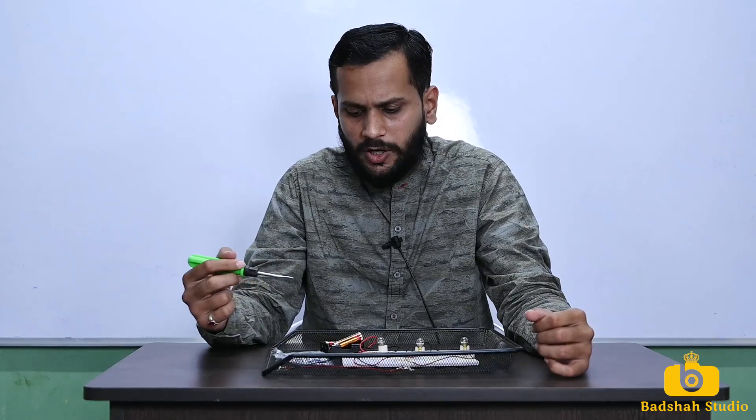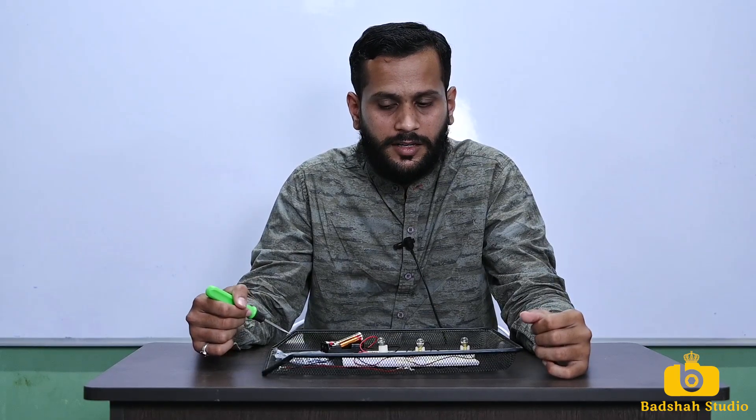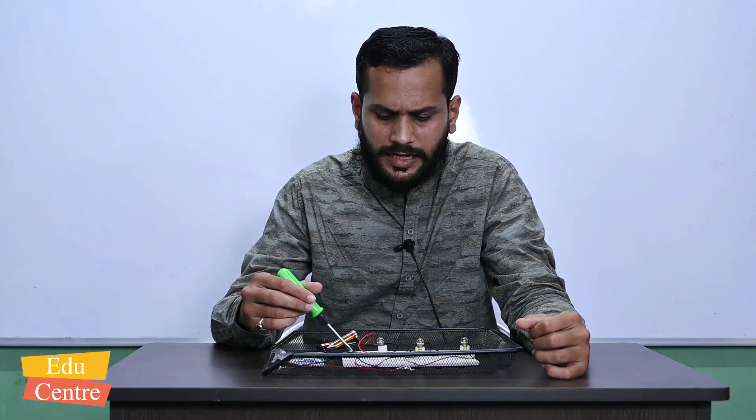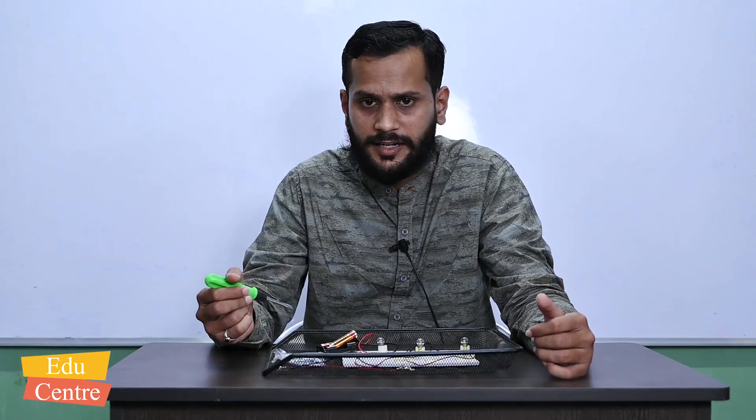In this experiment we used a ready-made kit, so there are many things like bolts, angles, and nuts that I did not use, and I did not fix everything on the board. This kit can be used for around 16 different experiments. Here we combined two experiments — series and parallel connection — and observed their differences. In upcoming videos we will see more different experiments.